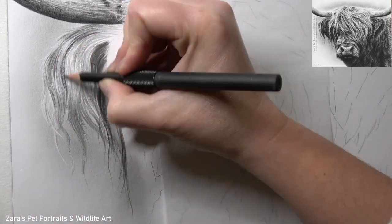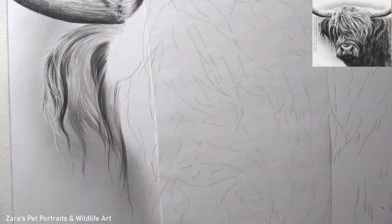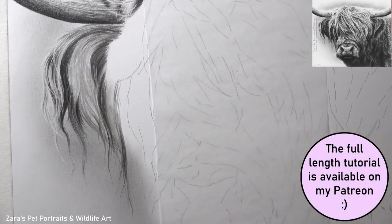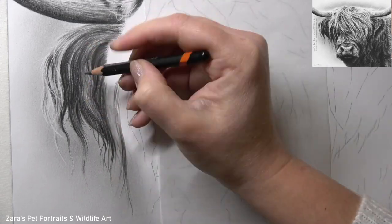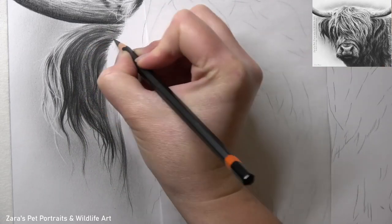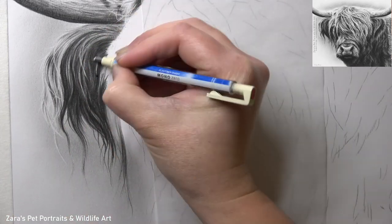When it came to drawing the hair, I was really aware that I had to make sure my pencil strokes were the correct length in order to replicate this hair texture. You can see here that they're curving in different directions, and I wanted to make sure I captured that in order to get the flow and natural appearance of this hair texture.